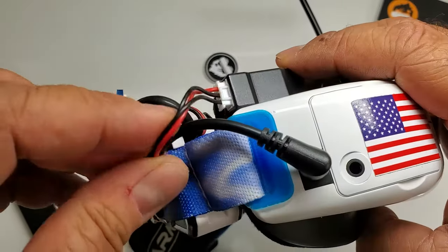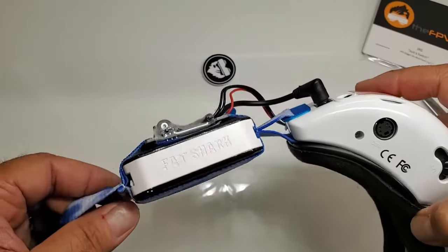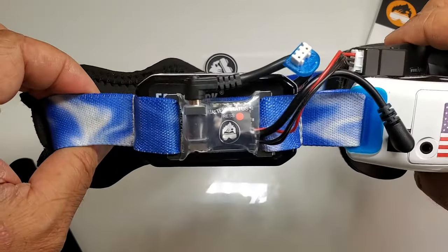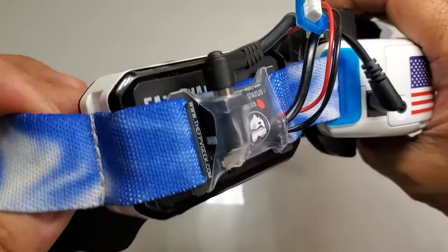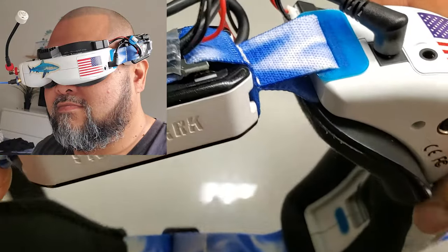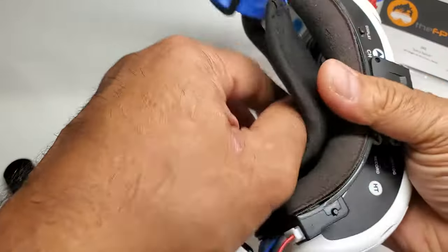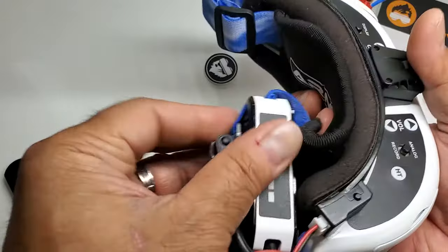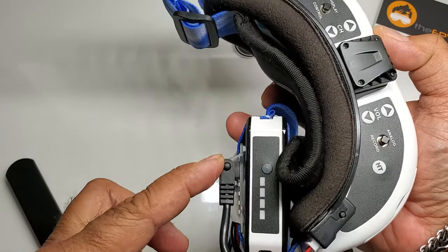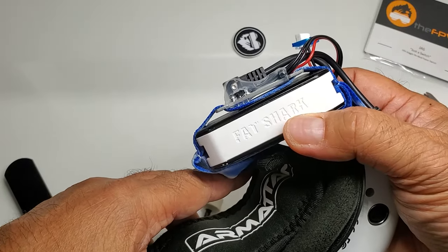I might put a little bit of heat shrink here to clean it up. That's how it looks — I'll show you how far it sticks out as far as the profile. I'll pop up some pics of how it looks when you wear it. I don't think it's going to add too much bulk. Luckily in my bag I can fit my goggles in just like this, and it doesn't really add much bulk — basically about an inch more from the battery sticking out than normal, which is not too bad.